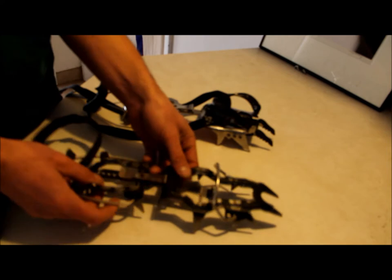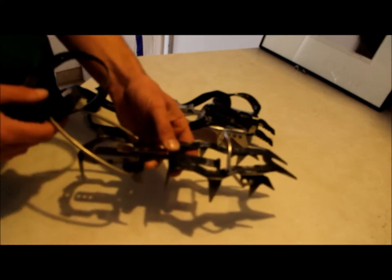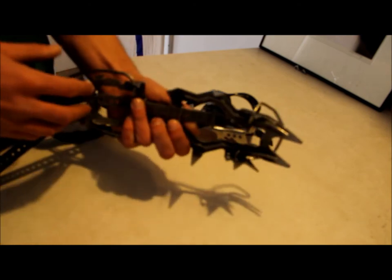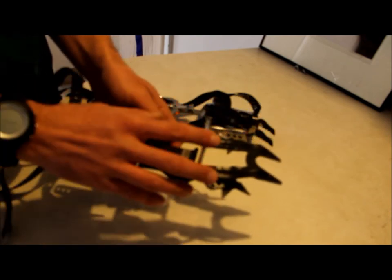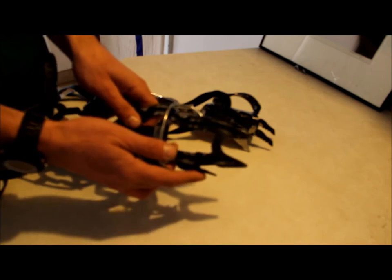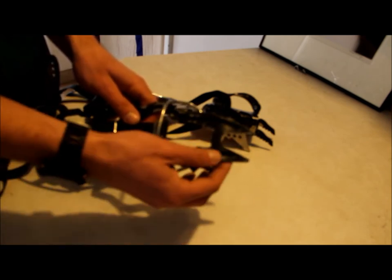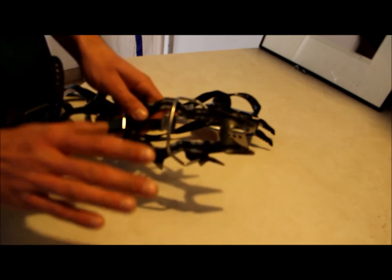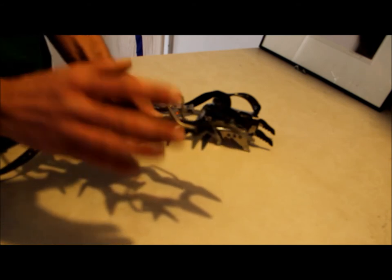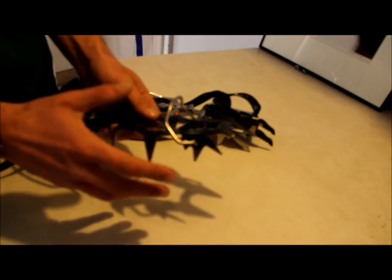The first one here is the Black Diamond Sabertooth. I've had it for years, it works great. It's a strap-in crampon, so it works good with ski boots and select mountaineering boots. It's a 12-point crampon and it's kind of an alpine style. The key thing here is if you notice these front points — they are horizontal, so they're flat to the snow. This works good on glaciers, snowfields, couloirs, things like that. It gives you a little bit of float. It doesn't quite work as well on harder ice or vertical waterfall ice.